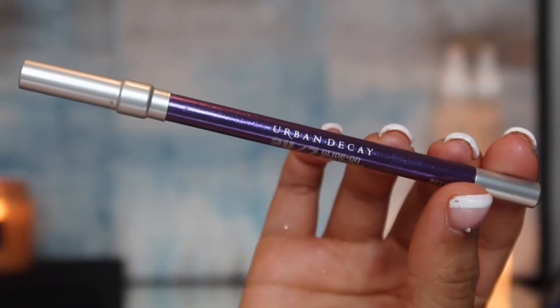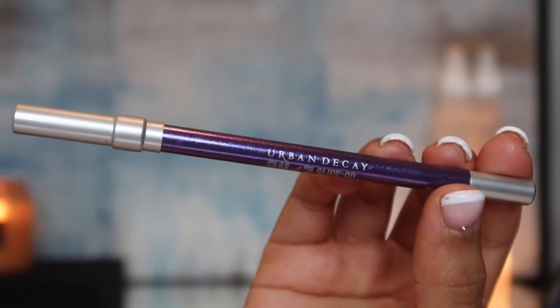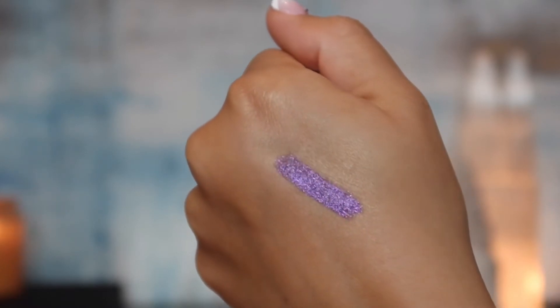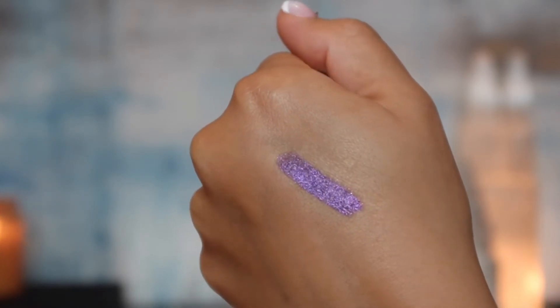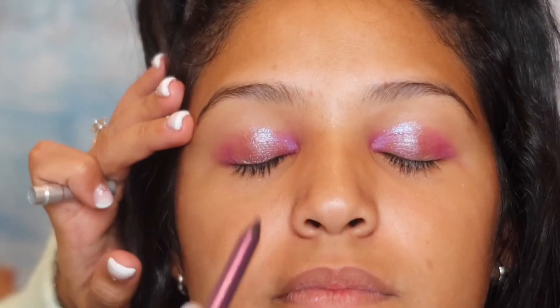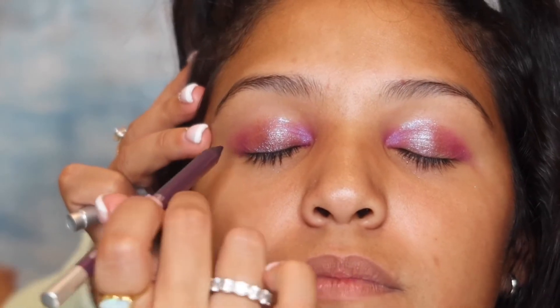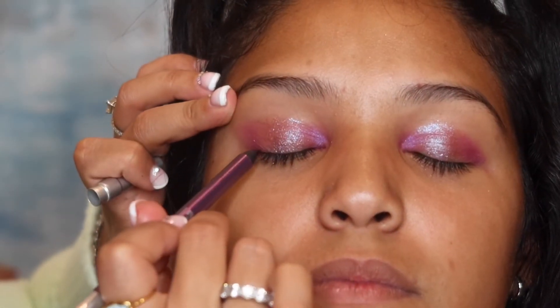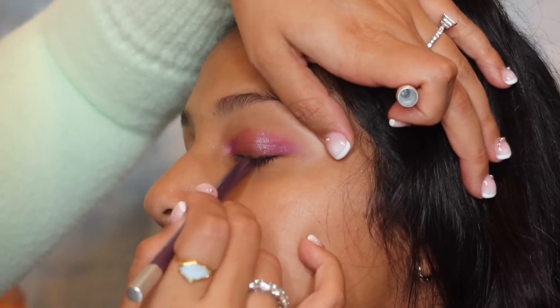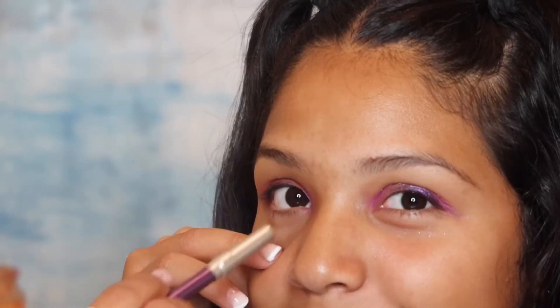Next, we're going to go in with the Urban Decay pencil in shade Roxy — it's a really pretty purple. I'm just going to take this along her lash line. Next, we're going to take it in the waterline as well, going right into the eyelid.